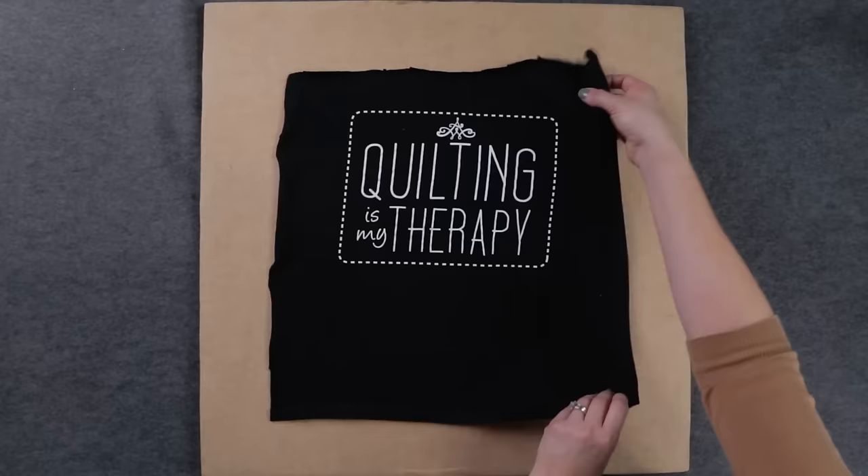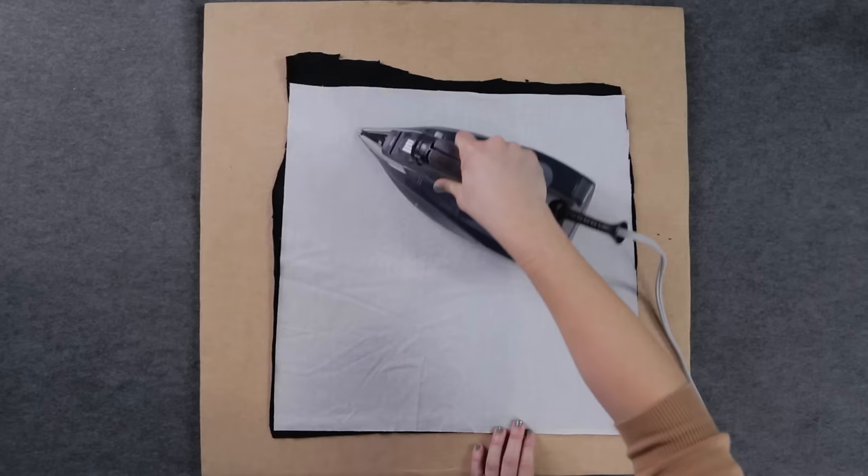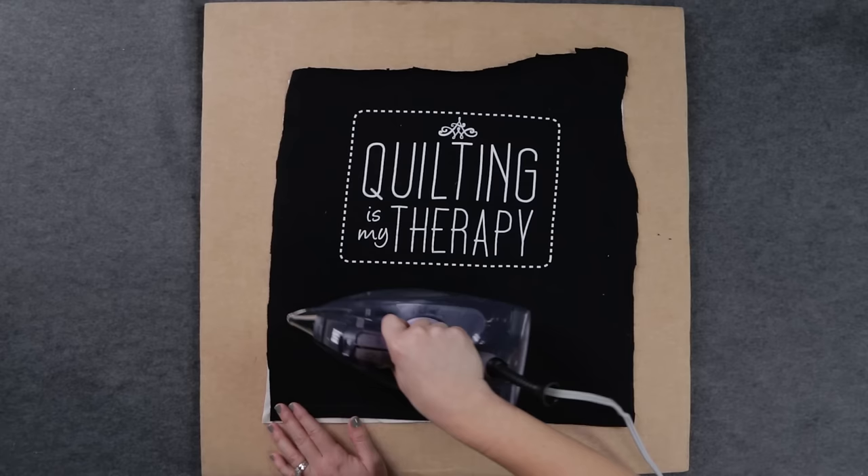Since t-shirts are usually made out of knit material, they can be stretchy and a little tricky to work with. To help make cutting and sewing the shirts easier, we're going to use fusible interfacing. Use an iron to bond the interfacing to the back of the shirt. Be sure to read the manufacturer's instructions for specific iron temperatures.